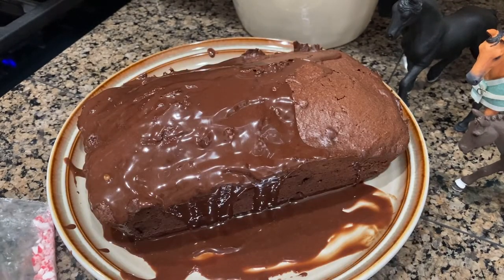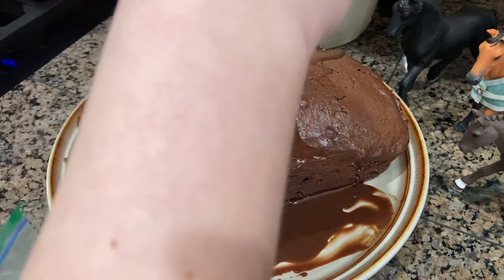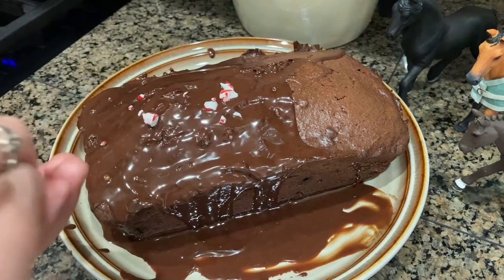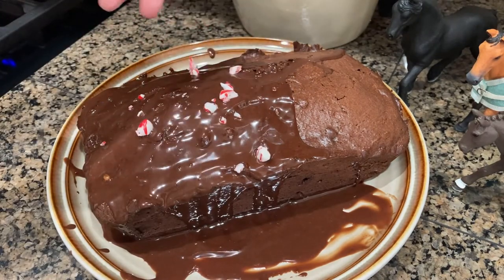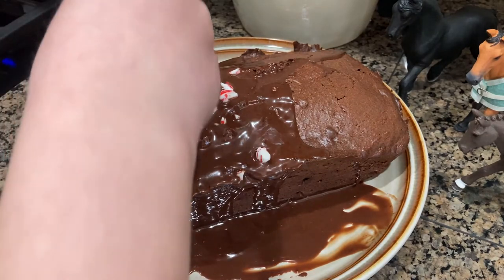I just poured on the ganache and now I'm going to take my crushed candy cane and sprinkle it on, and then we'll be done!